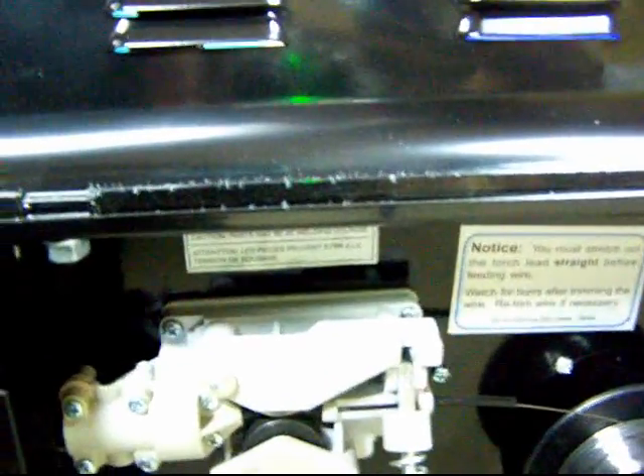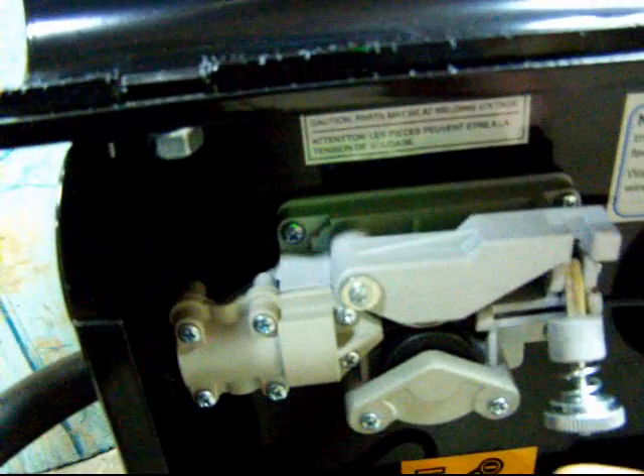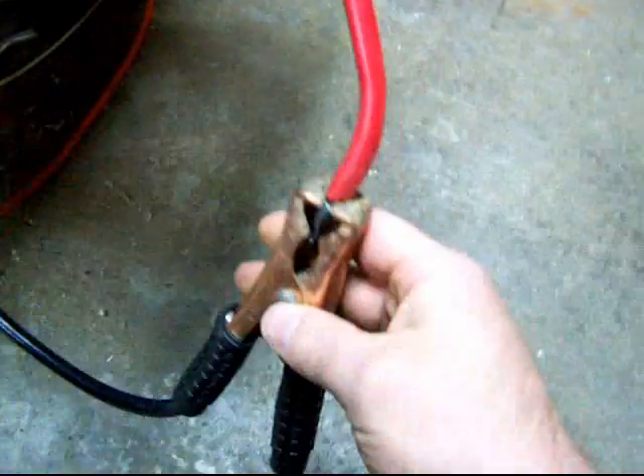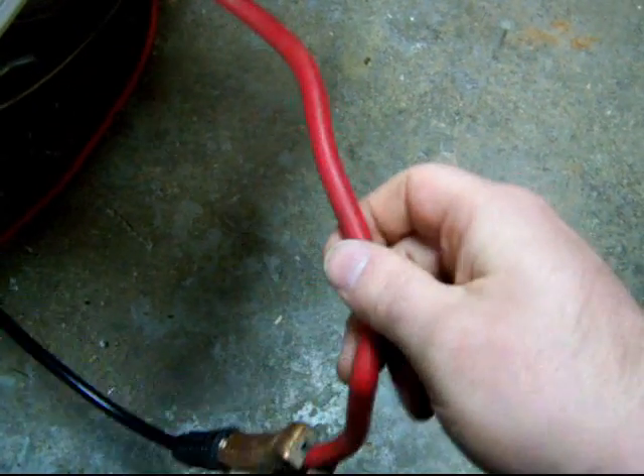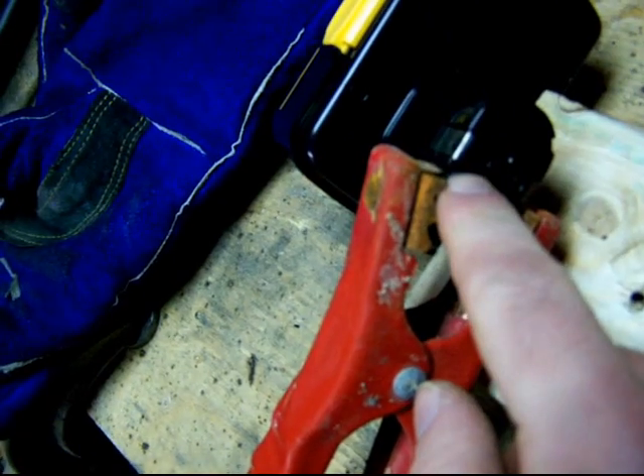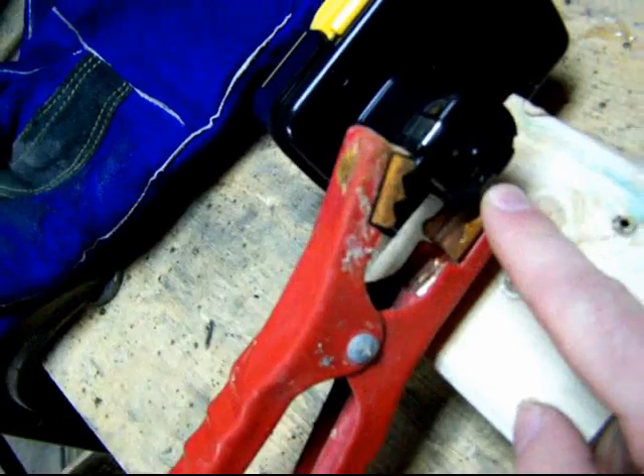I'm going to detension the feed tensioner — I don't really need the wire to feed while I'm doing this, I just need the electricity. This is the working clamp to the welder, but since the jaw doesn't open wide enough, I'm borrowing a lead off of a little battery booster pack I picked out of the garbage. That's nestled on the positive connection side of the battery, which leaves the negative side open for me to hit with the wire feed gun end.